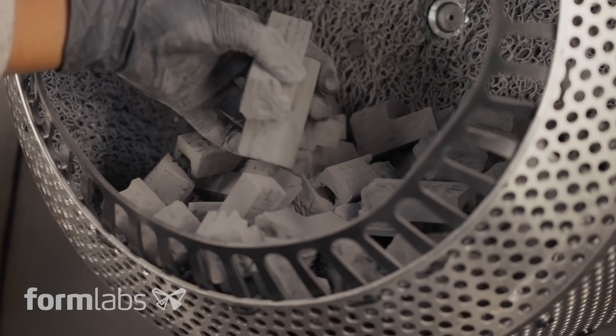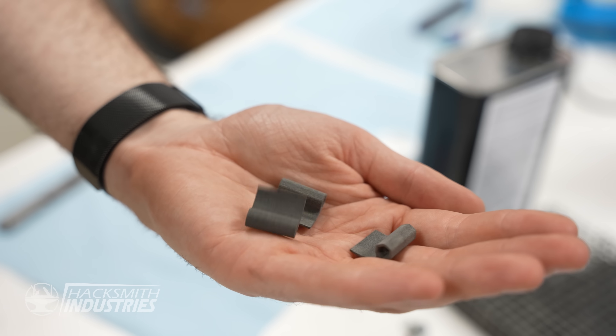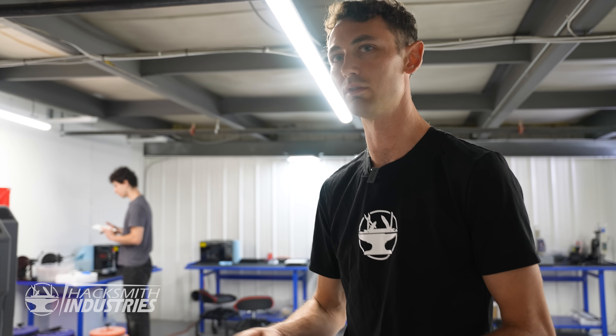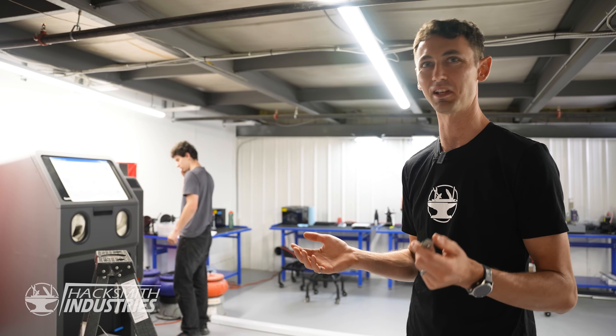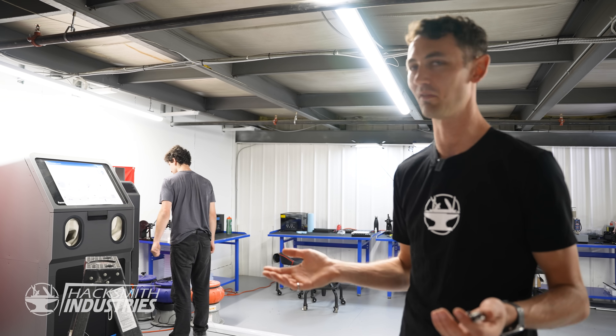Number one, we're using it for its normal purpose which is to clean up the SLS printed parts — the flag driver, the torque driver — we're going to be printing thousands of those, so we need an easy way to clean those parts up. We're also going to be using it for bead blasting all of the titanium parts, which isn't a normal use case for this machine but it seems like the perfect use case. Formlabs warned us that if we run into problems it's not their fault because it wasn't designed for that, but they're interested in finding out how it works out.